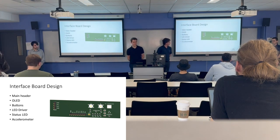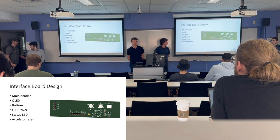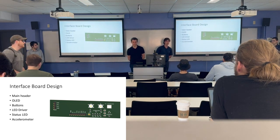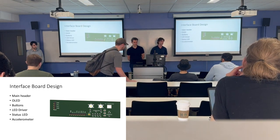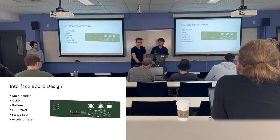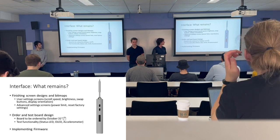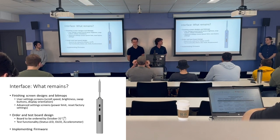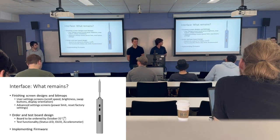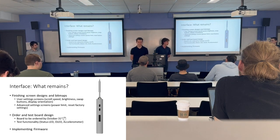For the interface board design, we have the main header connecting our processor to the interface board, an OLED header powering the display, and buttons for user interaction. We have an LED driver powering a status LED that communicates whether the iron is hot, cooled off, or if the battery is dying. We also have an accelerometer to implement a sleep mode. What remains: finishing the bitmap and screen designs for user settings and advanced settings, ordering and testing the board by end of October, and testing the status LED, OLED, and accelerometer functionality.